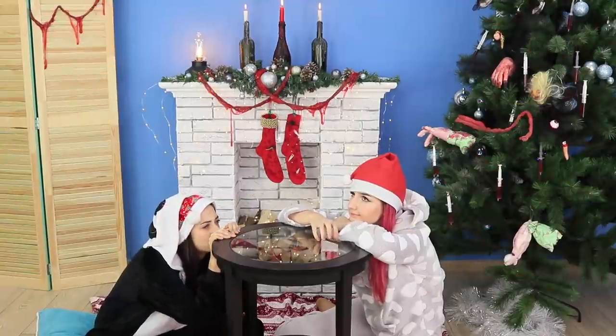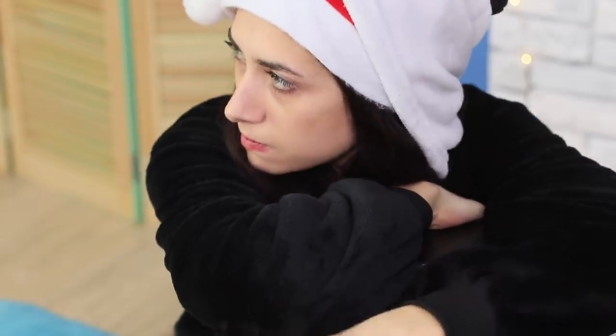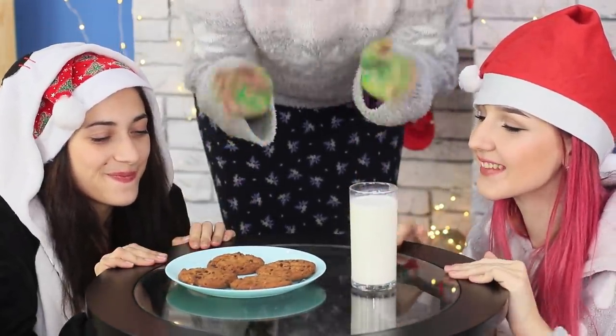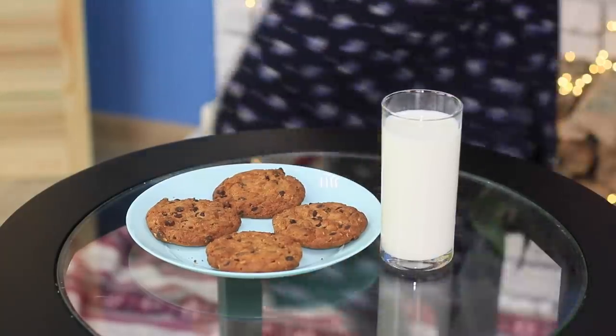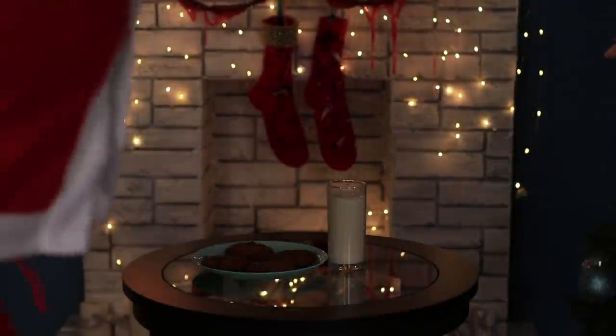The girls want to wait for Santa to come — they are even okay with taking turns watching the fireplace! What are you kids up to? You look so sleepy! Milk and cookies are for Santa, and you go to bed! Dim the lights in the living room and wait for the Christmas magic! And here is Santa! But what are these strange sounds? Braaaains! Braaaains! Well, cookies are good too!